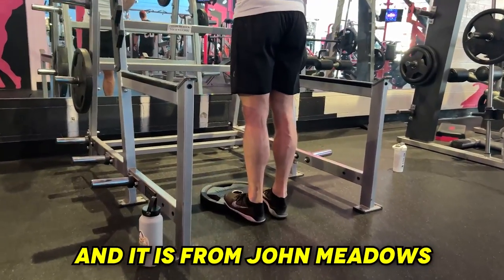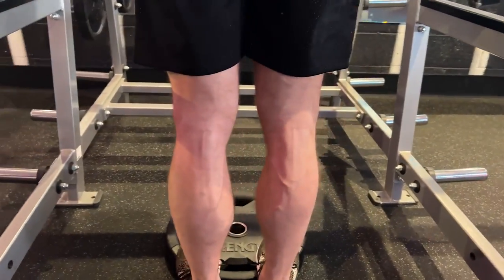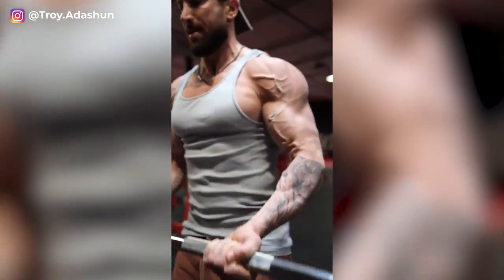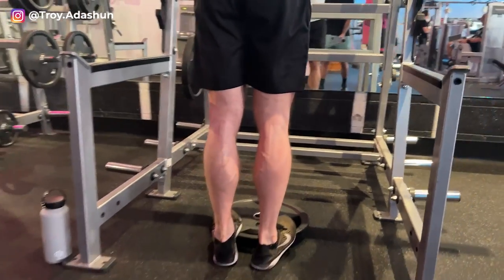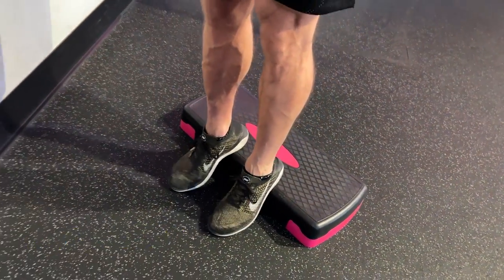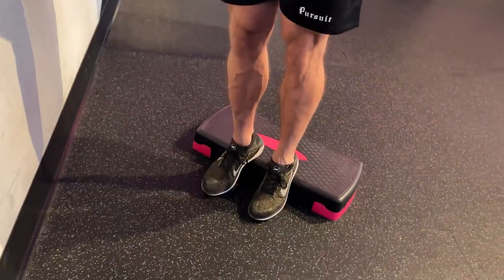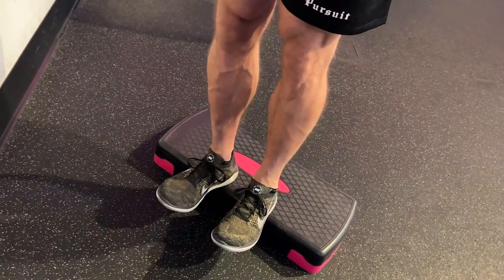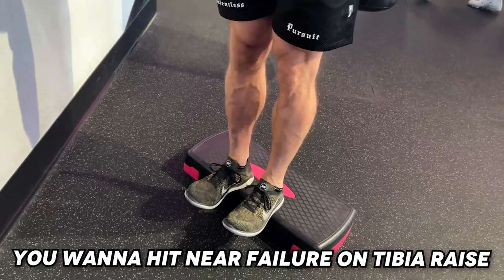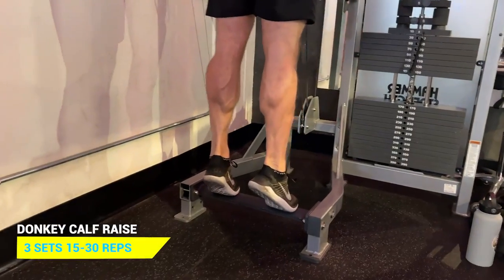This next tip is the most important and comes from John Meadows — rest in peace to the Mountain Dog, one of my favorite YouTubers of all time. Think about it: if you want bigger arms you hit both biceps and triceps; bigger legs you hit both quads and hamstrings. The tibia is the muscle on the front of the lower leg, on the other side of your calf, and it's crucial to hit. Superset any standing calf raise with tibia raises on a step, going very high rep to near failure — it will burn.